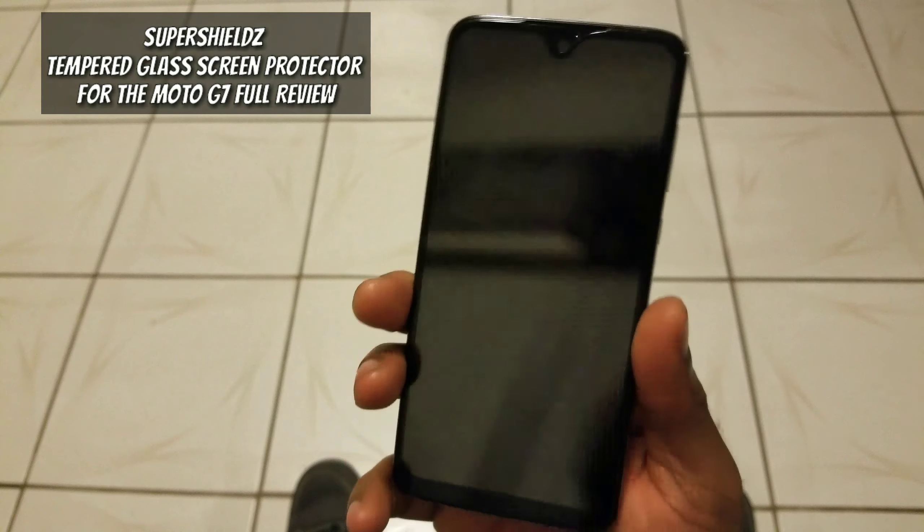It's literally after 12, your boy can't sleep. So, what are we going to do? Might as well make this a full review — maximum danger levels. Alright, how's everybody doing this evening? Back again with another video for you guys and gals, and tonight what I have for everyone is my full review of the Super Shields screen protector for the Moto G7.